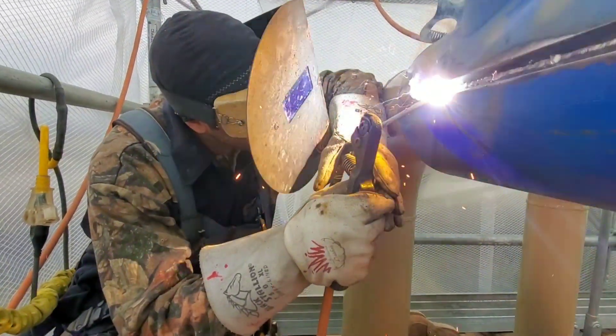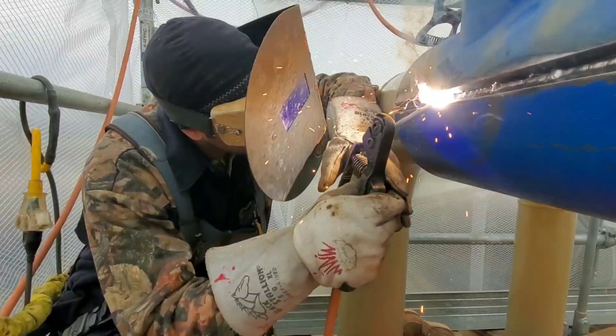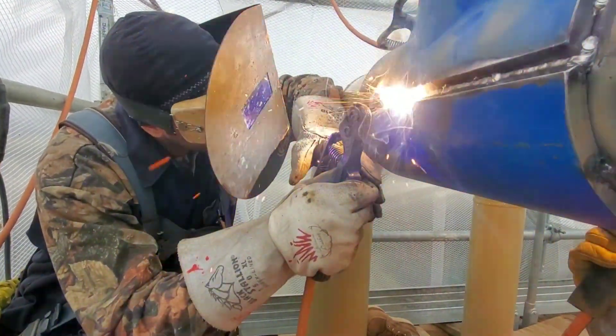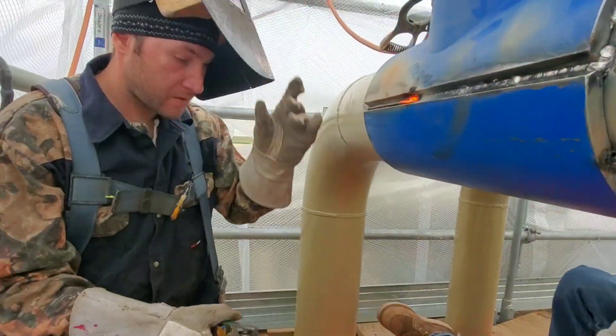Notice over here on the side — once I get to the end I kind of come out of the bevels and then I weld up the pipe a little bit to help build it up on the outside. Because if you don't, you're just going to leave a big mess over there.